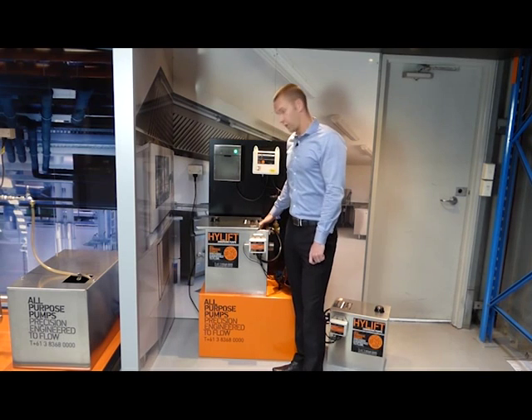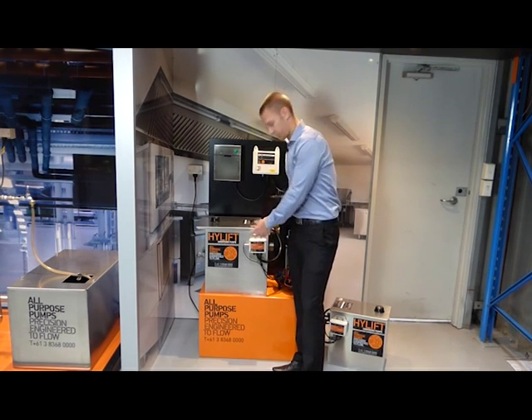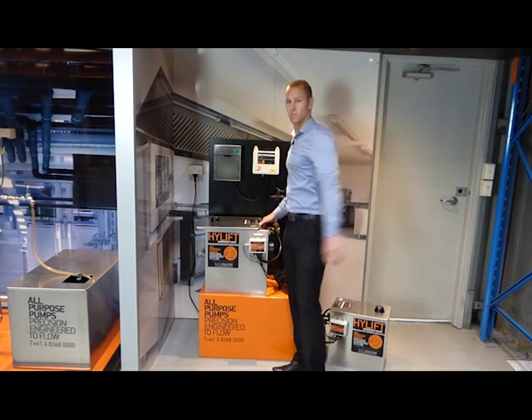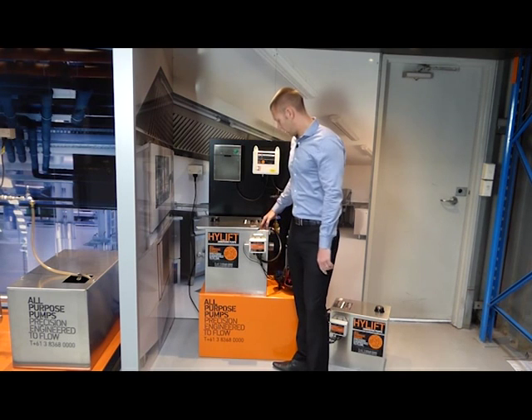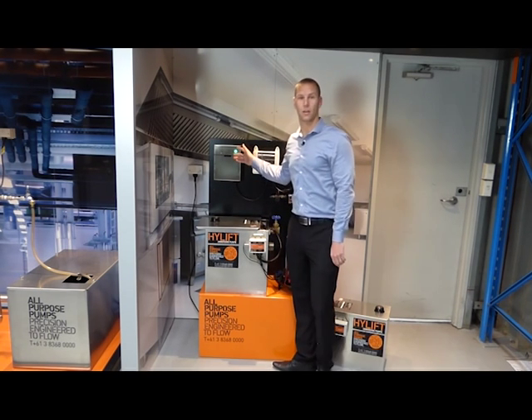If I lift the high-level float here, you'll notice the visual warning, you'll hear the audible warning, and you'll notice that the dishwasher has been shut down. As the water level then lowers, the alarms stop and the dishwasher comes back on.